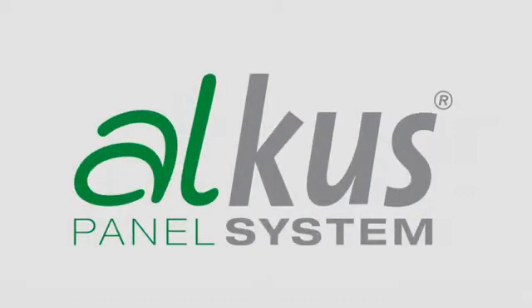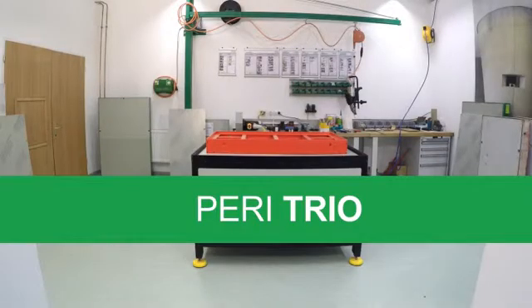Alcus solid plastic panels are supplied ready for installation for the PERI TRIO formwork system. They can thus be installed in just a few steps.